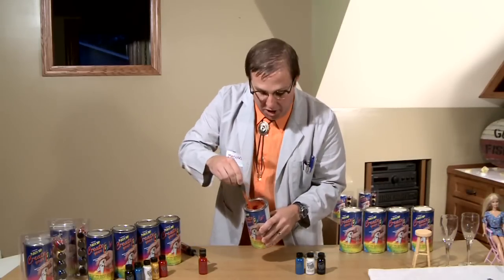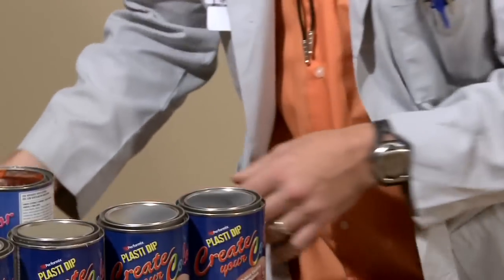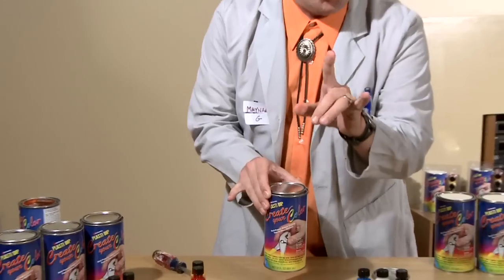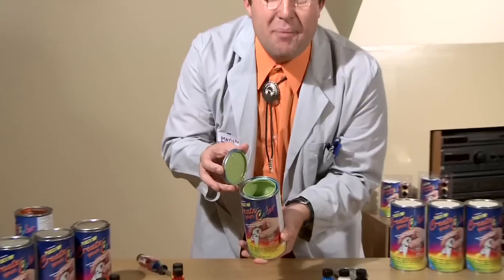Now, if you keep mixing it, you're going to have all that blendedness in there. But for time's sake, what I went ahead and did, I created my very favorite color. Ladies and gentlemen, are you ready for this? It is none other than Slime Lime. We're going to dip some stuff.